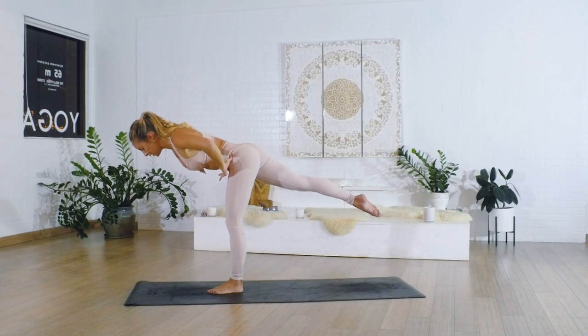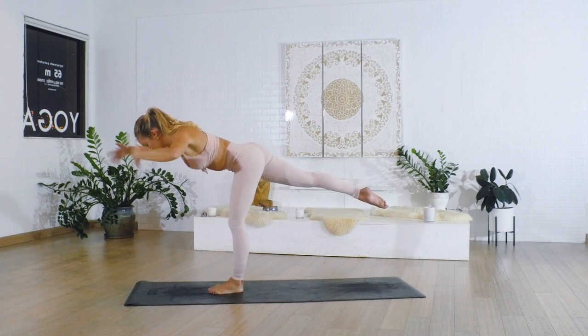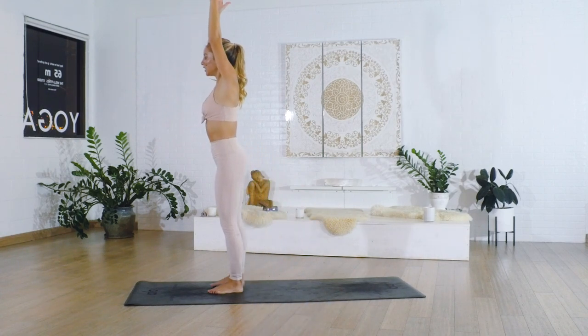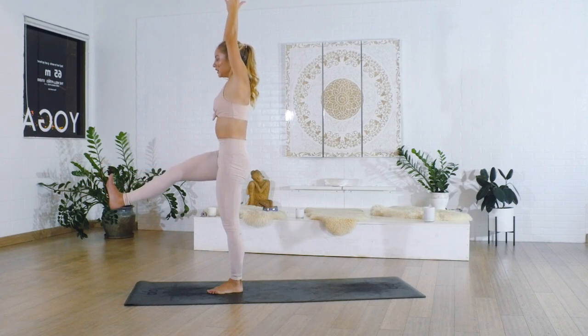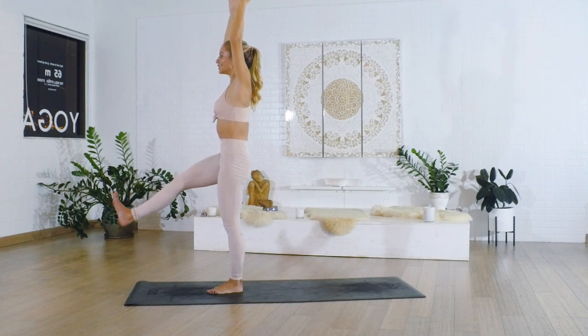Keep shifting the hip down instead of opening up, keep the hip shifting down, pull the belly in. Then swing the leg all the way up, keep the arms overhead, hold here — just like we've been doing, stomping through the heel. We're reversing exactly what we did in warrior three, but now we're here in this standing pose.